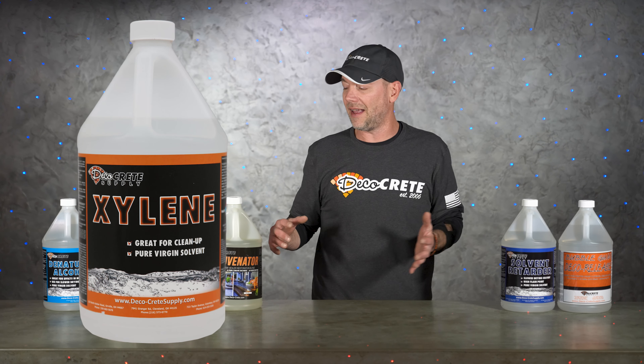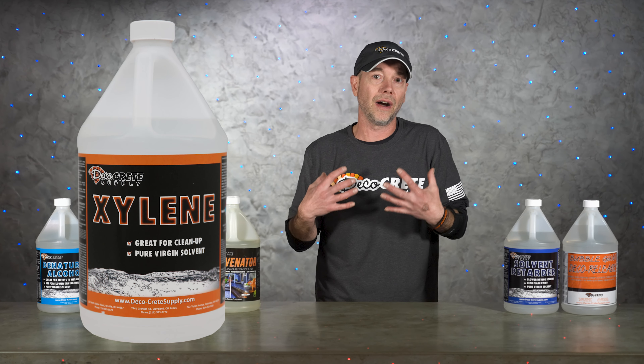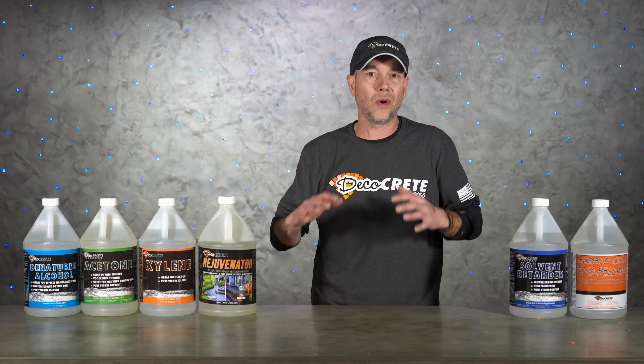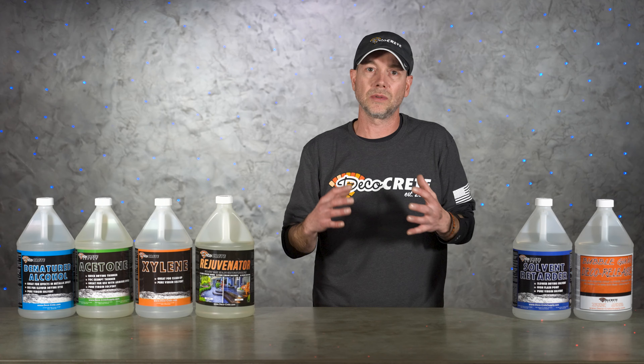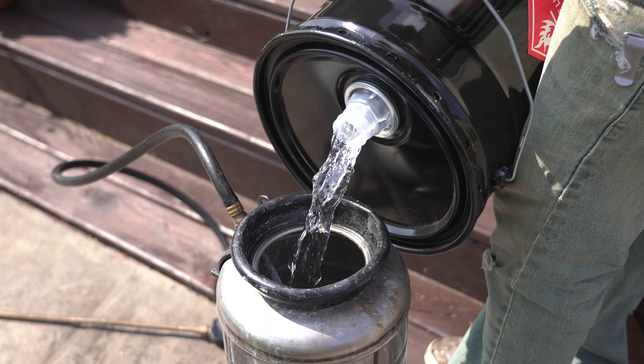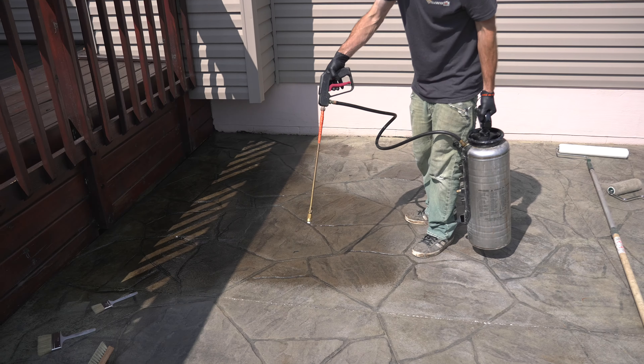The first one up is xylene, and xylene has changed a little bit for us over the last 10 years or so. It has always been the number one go-to option if you need to thin down some solvent-based concrete sealers. It's slow drying and it just gives that sealer the best chance possible of bonding to the concrete.